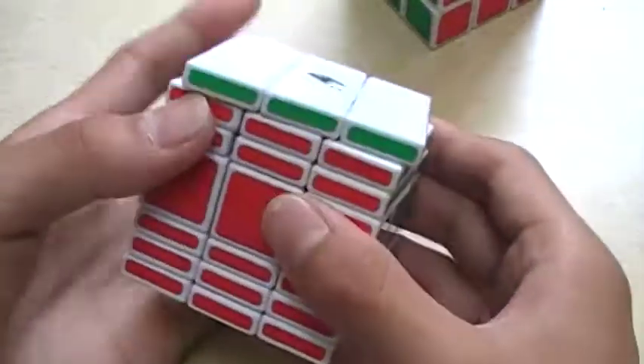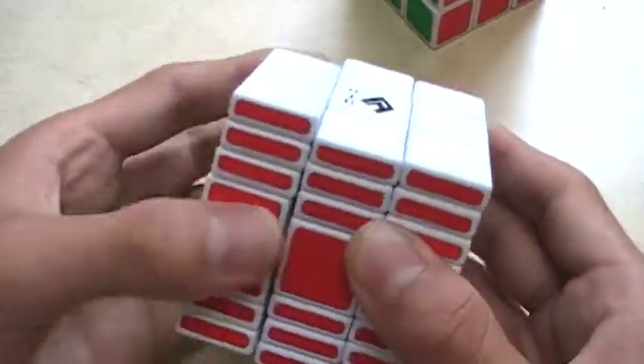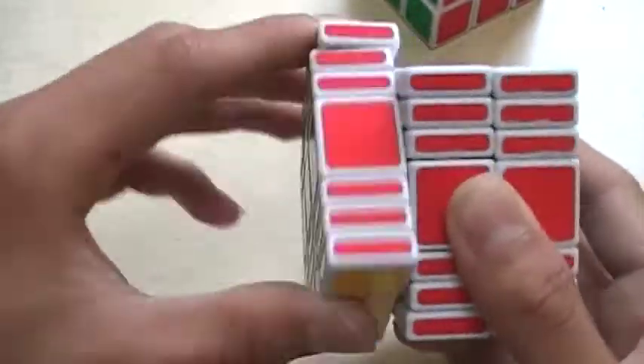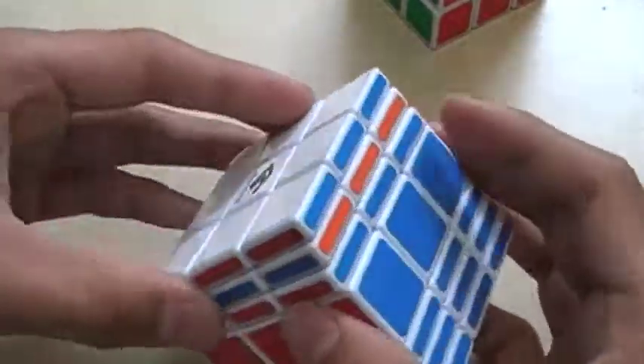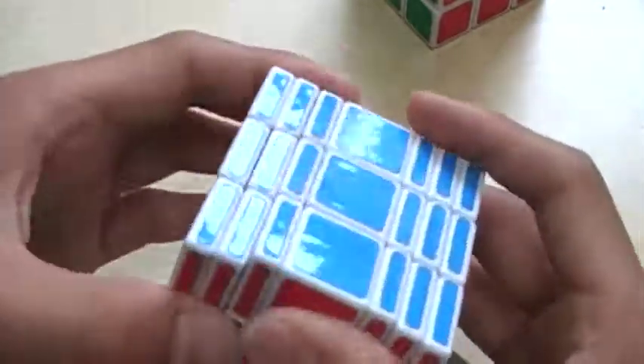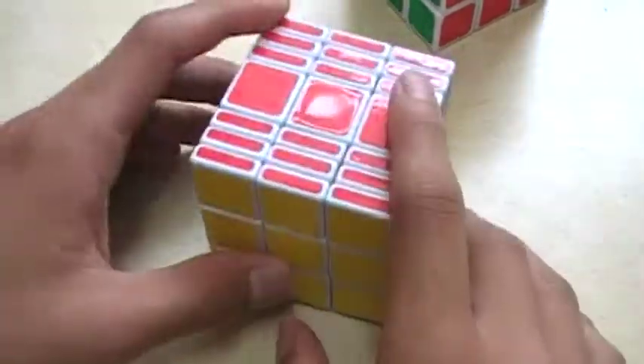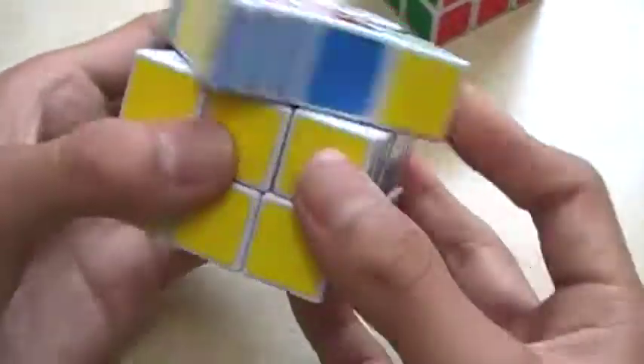This cube is pretty hard to solve, actually. You have to deal with parity - well, very short parity, not that big of a parity - but it's still pretty hard. If you mess up, say when you're solving this layer, it ruins everything and you have to start over. And when you scramble it up and all the little edges are messed up, you have to solve it like a 3x3 first.